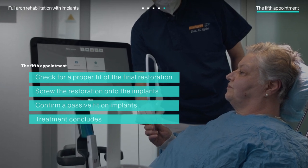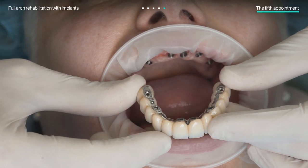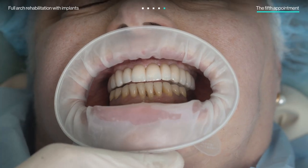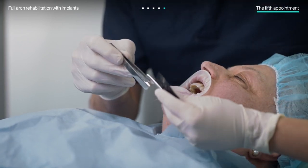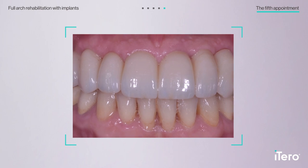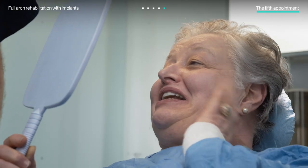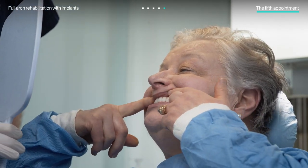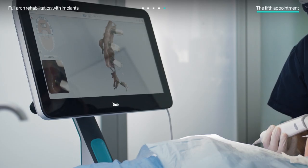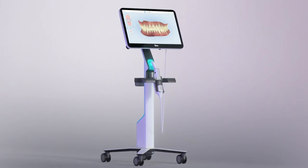At the final appointment, the doctors checked with the patient to ensure everything felt right before screwing the restoration onto the implants. In addition to checking for balanced occlusion and proper function and aesthetics, they made sure the implants had an accurate passive fit and the soft tissue wasn't compressed by the restoration. After confirming patient satisfaction, the full-arch rehabilitation with implants was completed and routine care and monitoring were resumed. And that's just one example of how the iTero scanner is a versatile tool designed to help you simplify complex treatments, work seamlessly with your lab, and increase patient satisfaction.